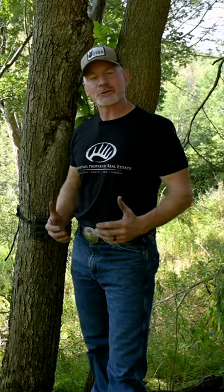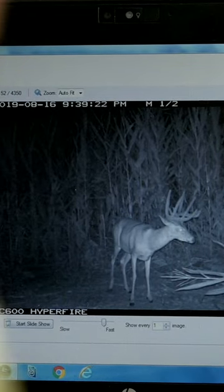Trail cameras are a ton of fun. Hunters across the whitetails range use them to scout for deer, to collect information, to see what bucks are in the area.